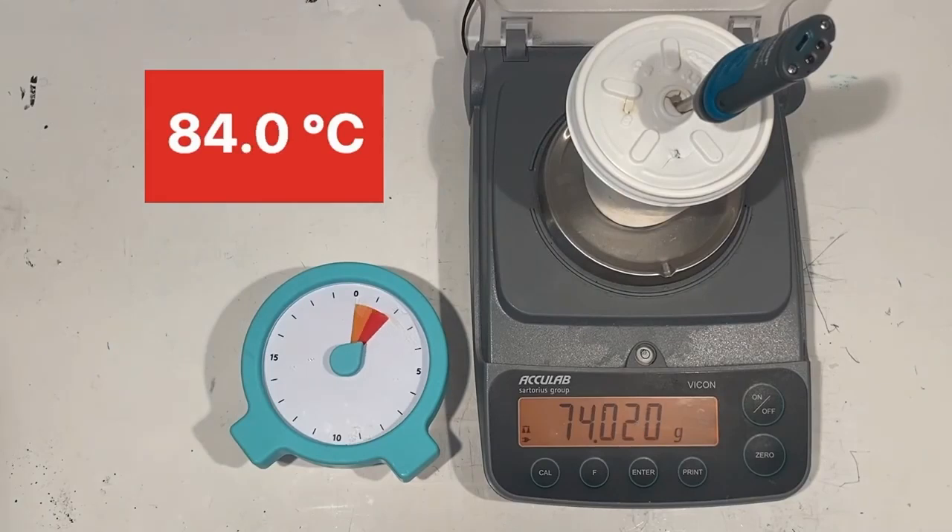After all 15 minutes have passed, the highest temperature reached was 84.2 degrees Celsius and the final mass is 73.9 grams.